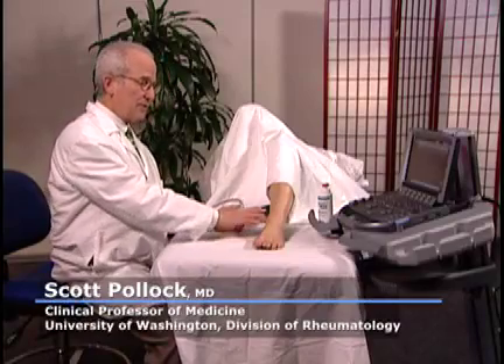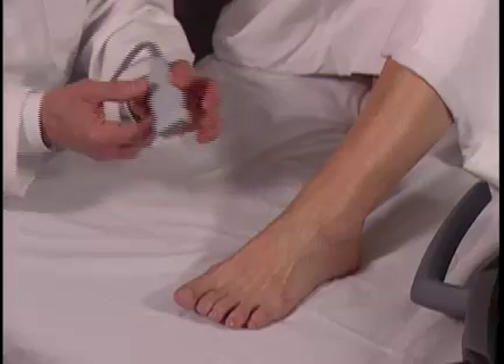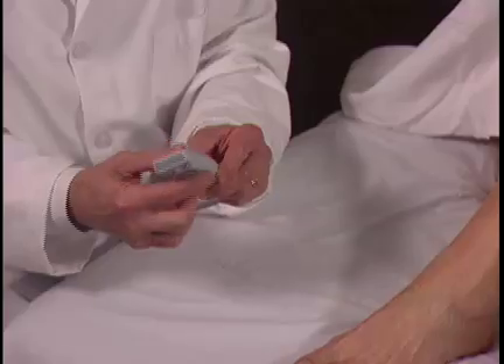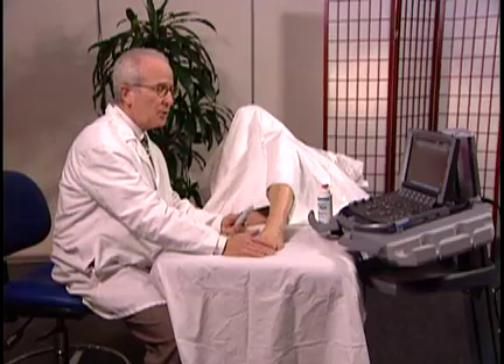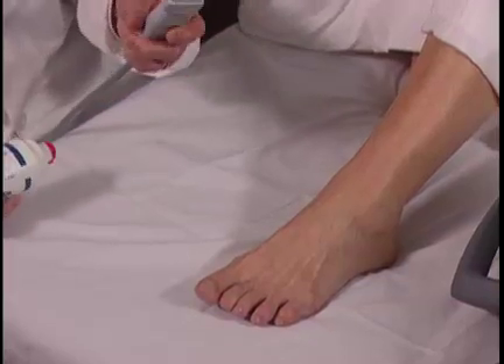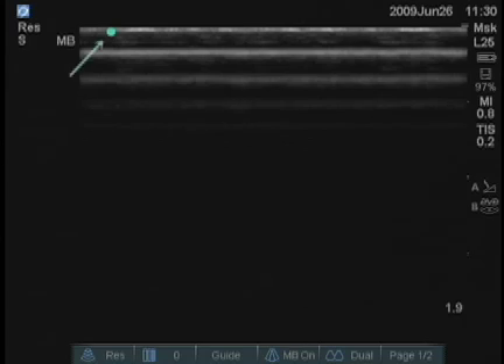We're going to examine the ankle. The patient is lying on her back with her knee flexed and ankle in approximately this position. I've selected an L25 transducer because it has a small footprint — it's easy to get around the curves in the ankle. On the Sonosite M Turbo, I've set the factory preset for MSK. For orientation, the mark on the transducer corresponds to the turquoise dot on the upper left portion of the screen.